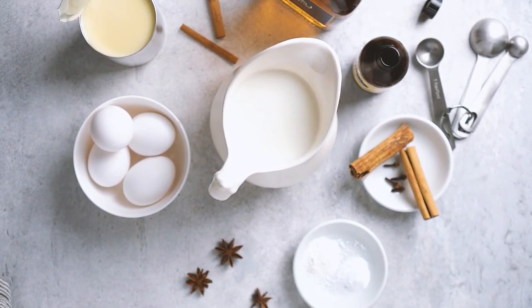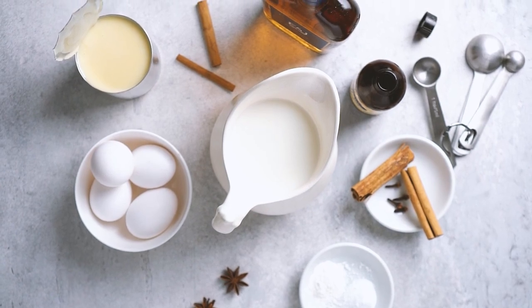The ingredients and exact amounts are listed in the description below, so make sure to check that out.